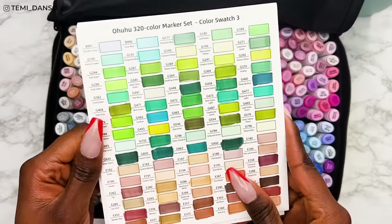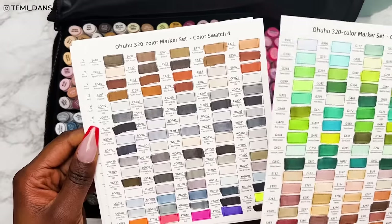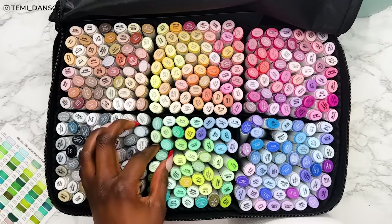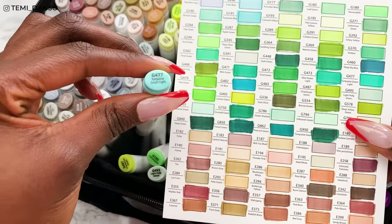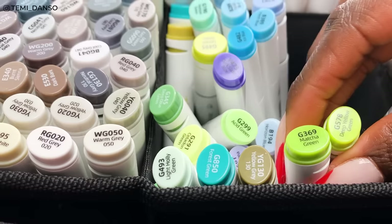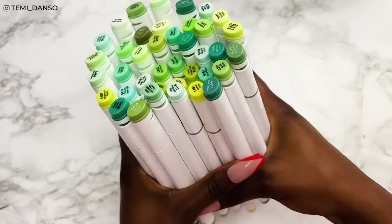I'm going into my massive 320 Ohuhu set as usual, and all of the greens on this swatch card — I'm quite surprised how many greens we have. I'm looking through the bottom middle section, grabbing everything that screams green, but also comparing it to the swatch card because some of them are definitely leaning more blue than green. Green is made from blue and yellow, so depending on the hue you settle on it can lean one way or the other. I'm paying attention to everything that has a G prefix.